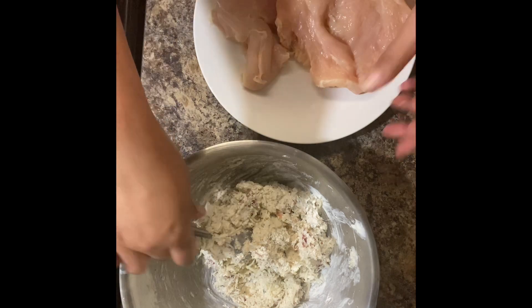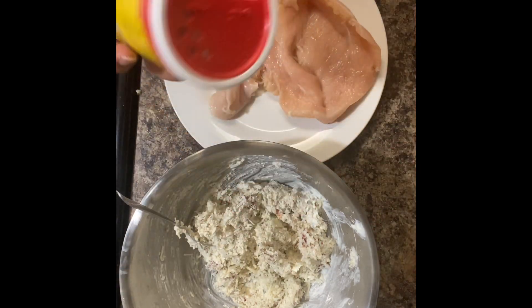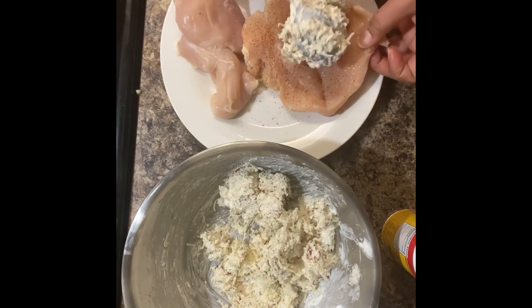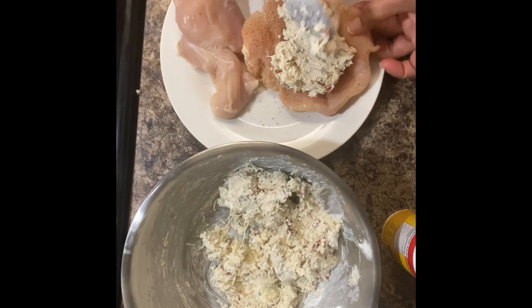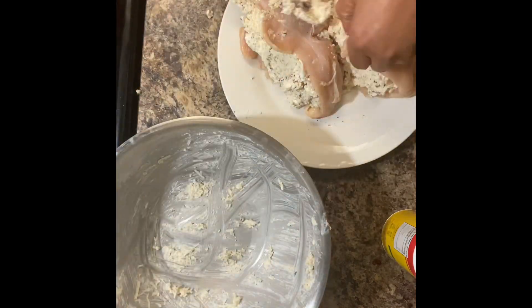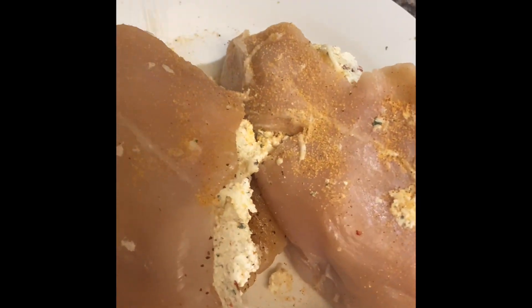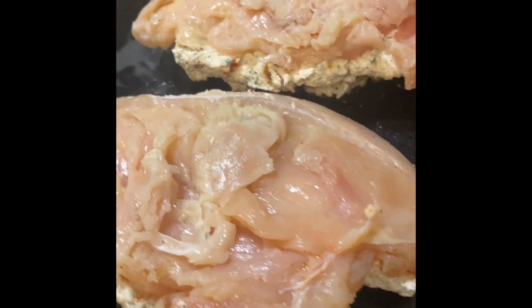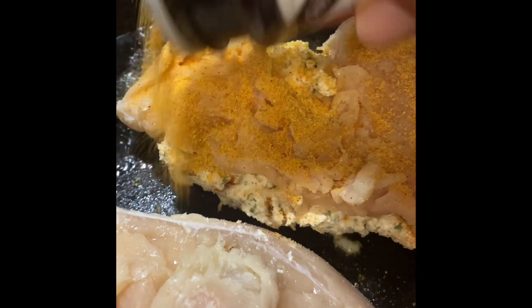And now it's time to stuff our chicken. I'm going to season the inside of my chicken with some more of the Slappy Mama Cajun seasoning, and I'm going to put as much stuffing as I possibly can inside my chicken. I'm going to season the outside of my chicken with some Lawry's seasoned salt and some black pepper. I'm also going to add onion powder and garlic powder to this side of the chicken.